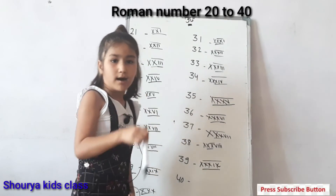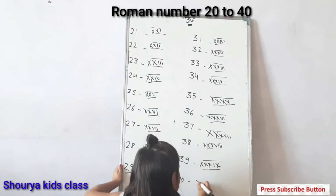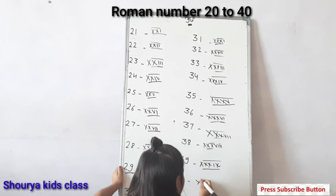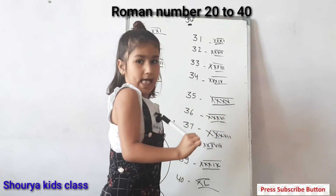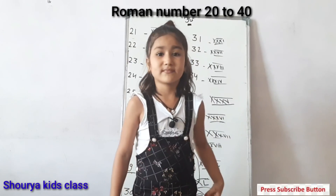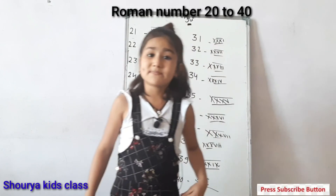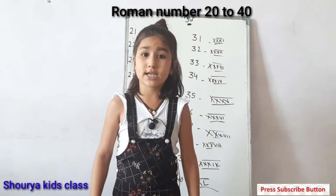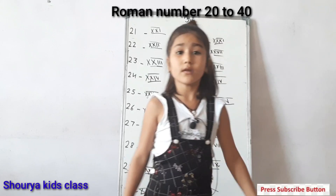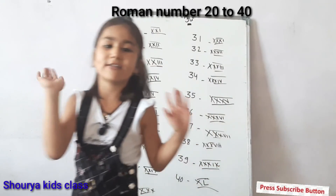Forty: X, L. This is forty. Please subscribe, like, share, and comment, and press the bell icon. Bye-bye, have a nice day!